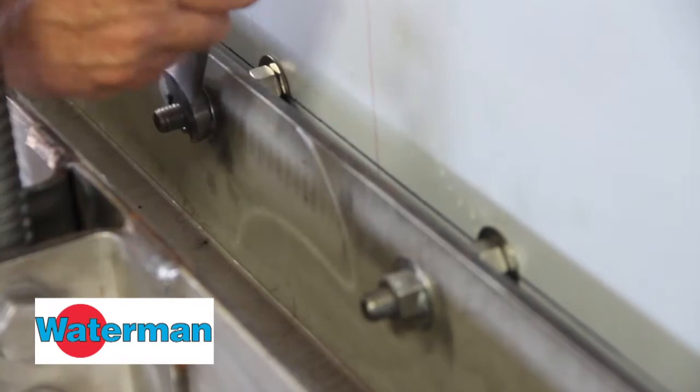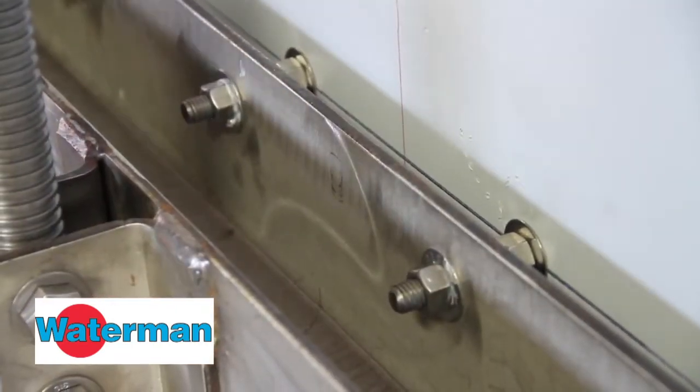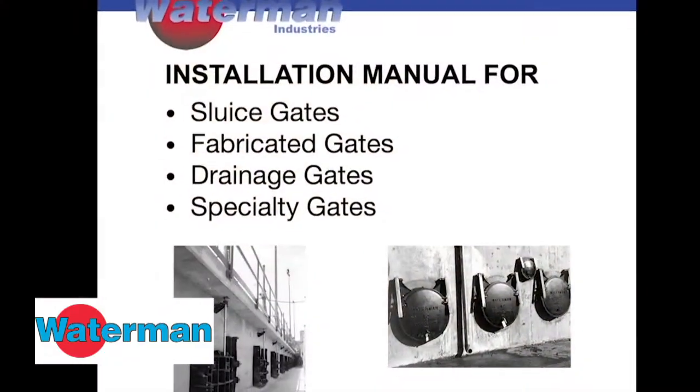After you have the gate mounted, inspect the cross rail seal. Start with the two middle nuts. Alternate between one and the other, working your way out to the edge of the gate as shown in the manual.